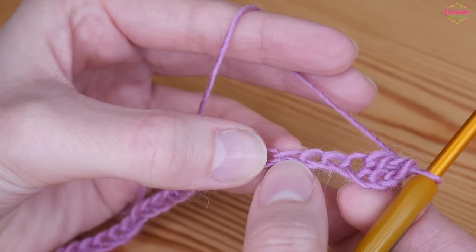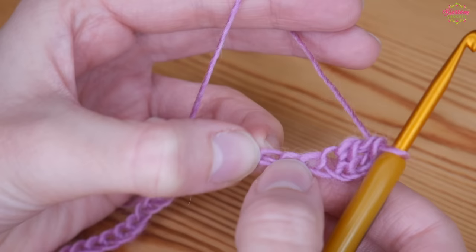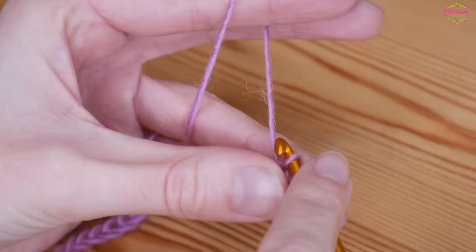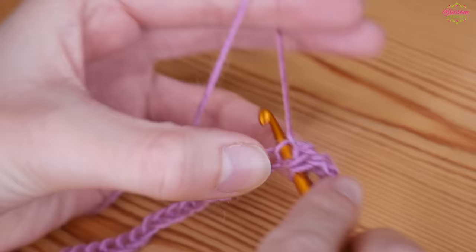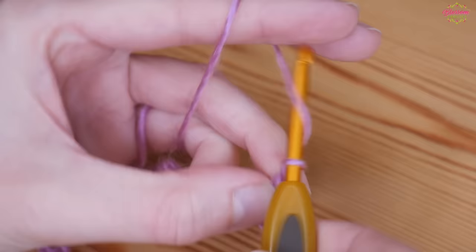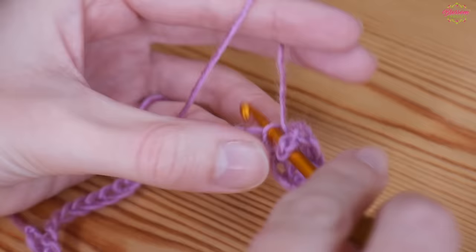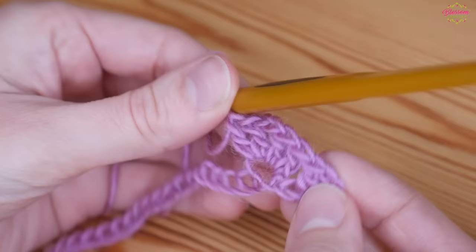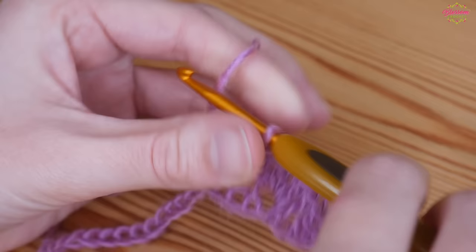You're then going to skip two chains and into the third chain work a group of stitches — sort of like a shell. So skip two stitches and into the third put two trebles: that's one, and a second back into that same chain, then chain two, and back into that same chain do two more trebles. So you've got two trebles, chain two, two trebles all in that same chain.